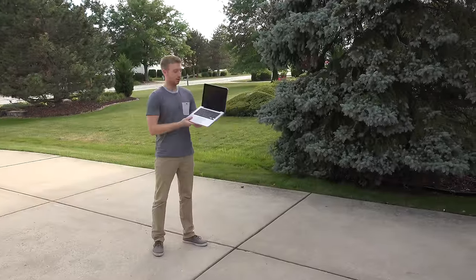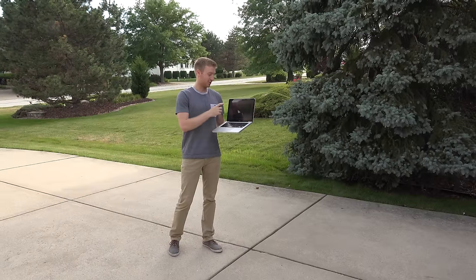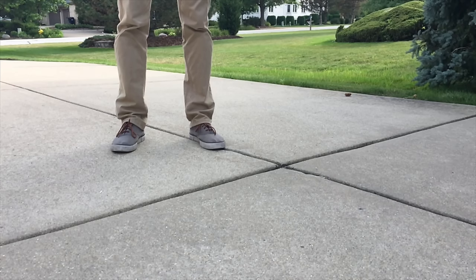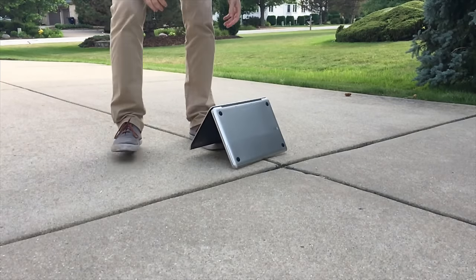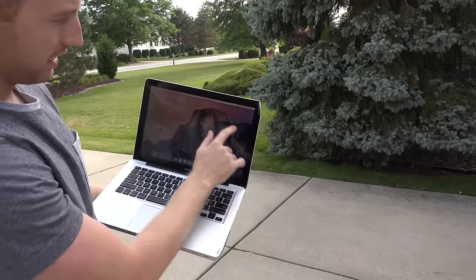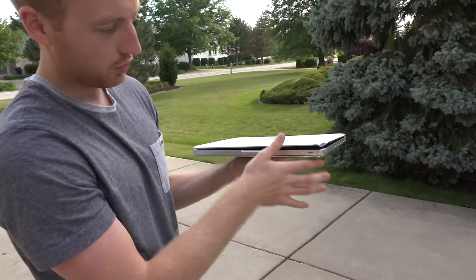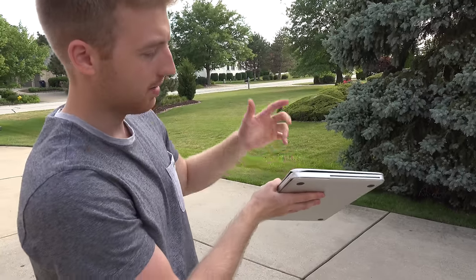Now we're going to do it from five feet up and with it open. Poll in the comments — do you think this is going to survive or not? I'm saying no, there's no way, and I actually think the screen is going to pop off. So we'll do it from five feet open on the corner — see what happens in three, two, one. Alright, so we got a pretty major crack on the screen now, it comes right across. It's not going to cut your finger or anything, but we got another really bad dent, making it even worse to close this. It won't even stay closed, so that might be an issue if you're trying to put your laptop to sleep or turn it off. Severely damaged on the corner, but that looks to be about it.